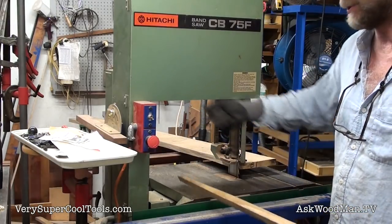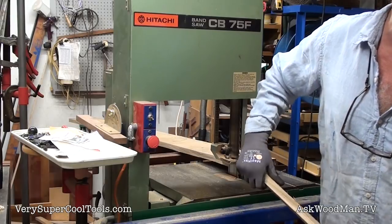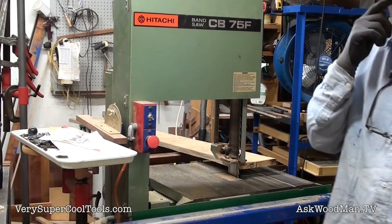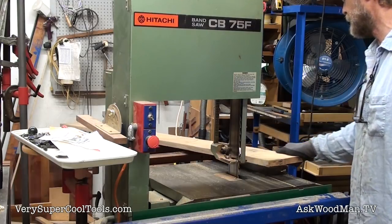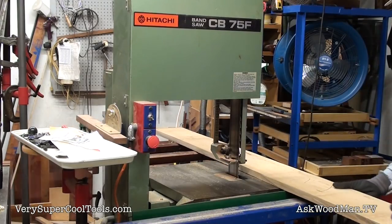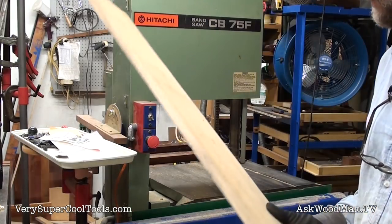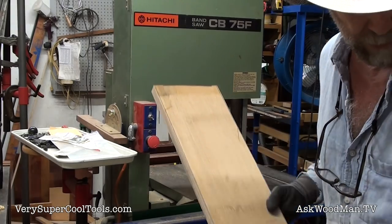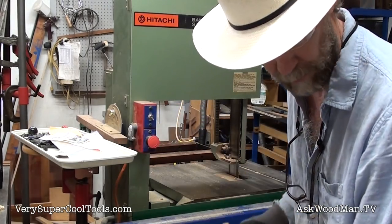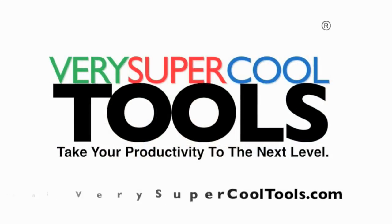Are you going to set up a track saw and spend all that time and effort doing that? Or a skill saw? It's hard to do on a table saw with these uneven edges. But now I'm ready to either joint an edge or joint a face and get these closer down to whatever final dimension they need to be.